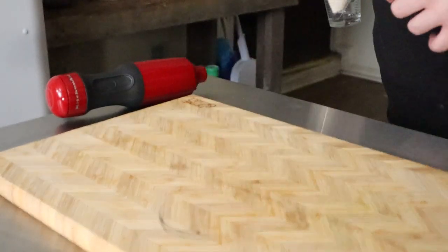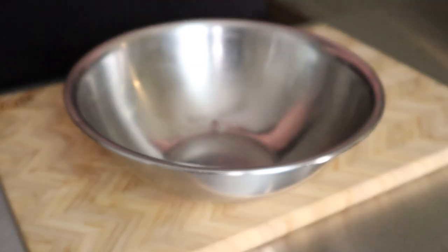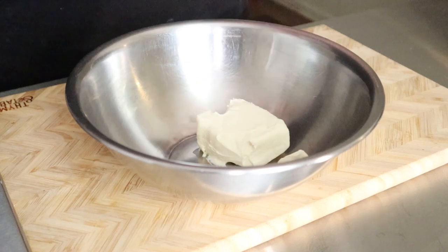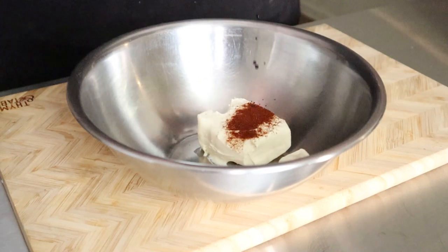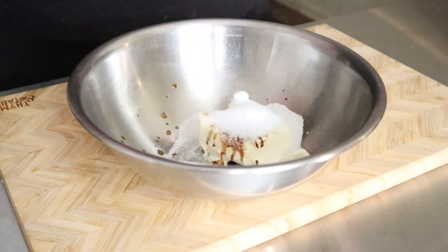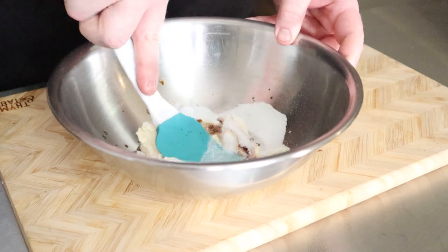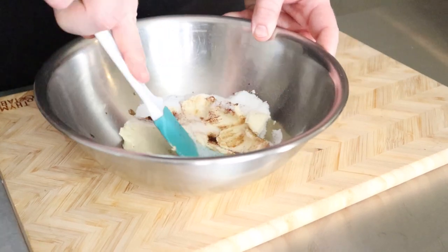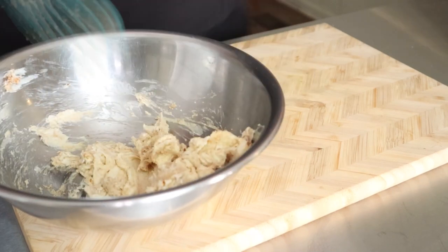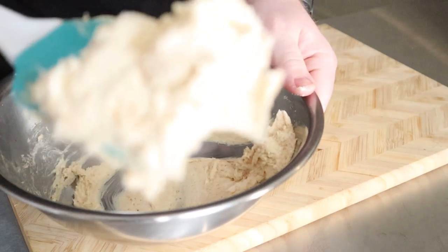We can't have stuffed crepes without a filling, so let's get some cheesecake vibes going on. For the sweet filling, you're going to need 4 ounces of room temp cream cheese, 1 quarter teaspoon of chipotle powder, 1 teaspoon of maple extract, and 2 tablespoons of erythritol. Use a rubber spatula to mix and mash this together into a paste. Take as much time as needed to make sure everything is incorporated. Once it's well combined, set it aside at room temp.